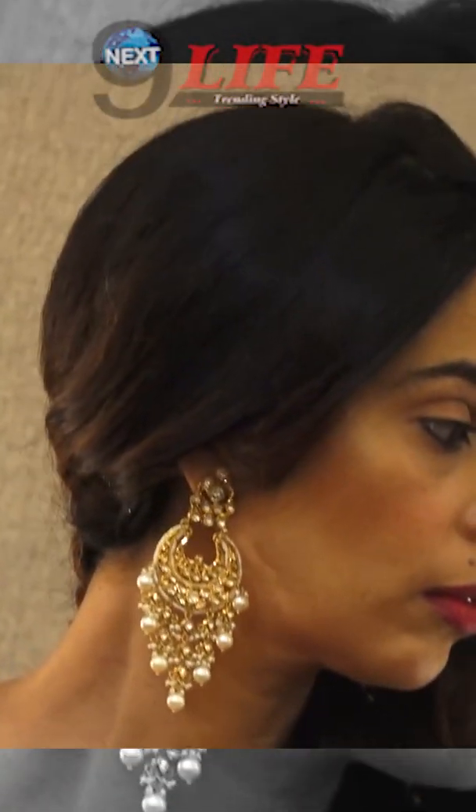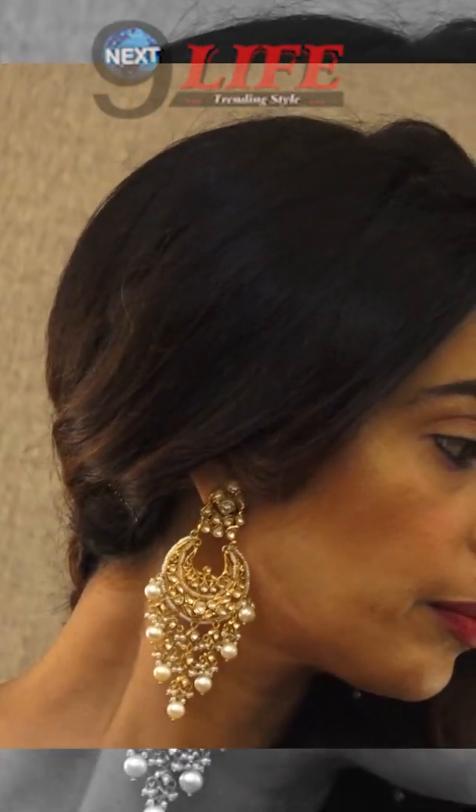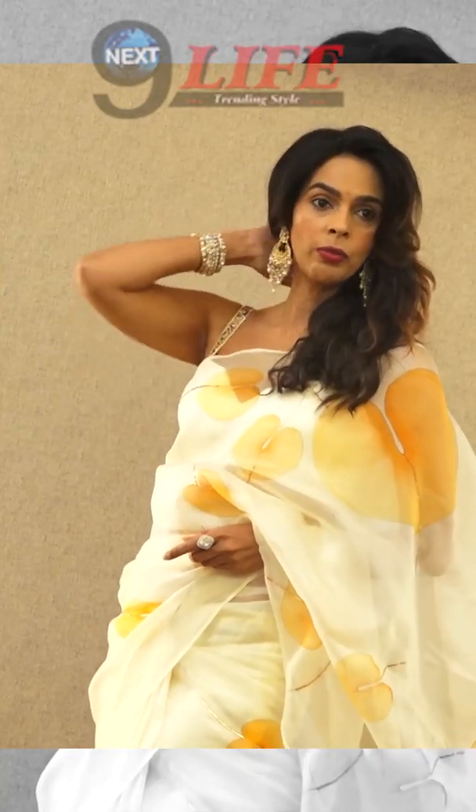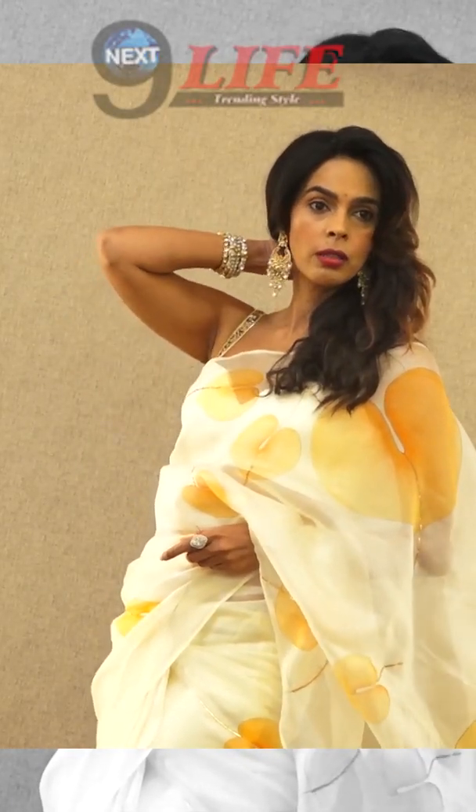Are you holding it okay? In this, should I look towards the light? Two, three — posing fish in this point. One, two, three.